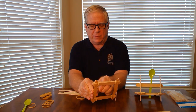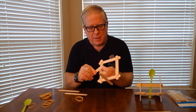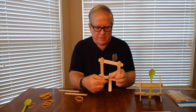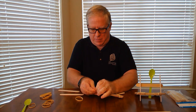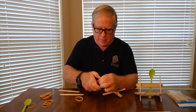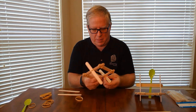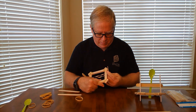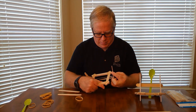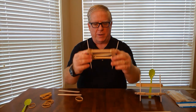Then you've got to pull it really tight to get it to go through the other side. You may have to kind of shove it through using another popsicle stick, so you get the popsicle sticks kind of squared like this.